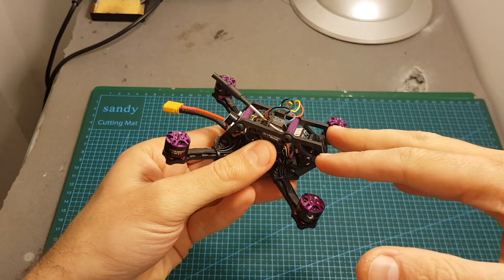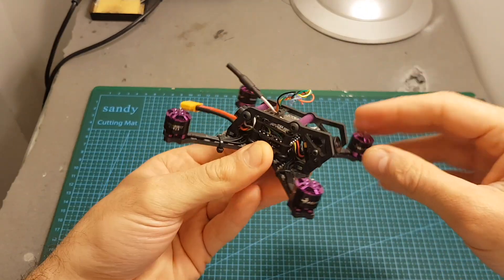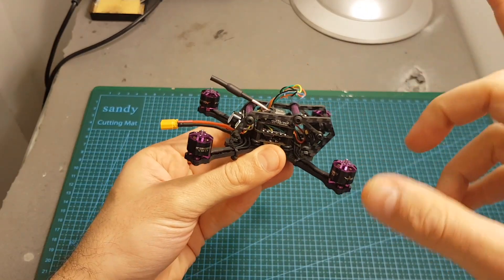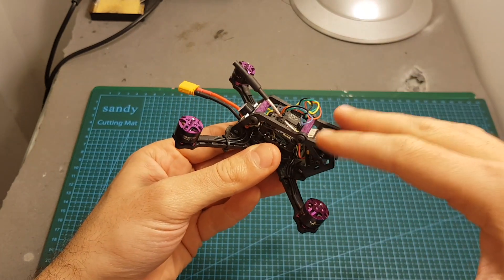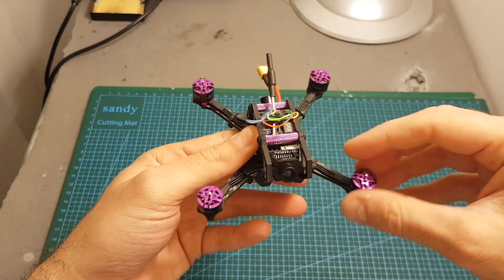The first thing I noticed about this quadcopter is that it looks very good, and I wouldn't expect less from HGLRC. So far I've been very impressed with this product, and no — they didn't send me this product. I bought it out of my own money, so they didn't pay me to say that.